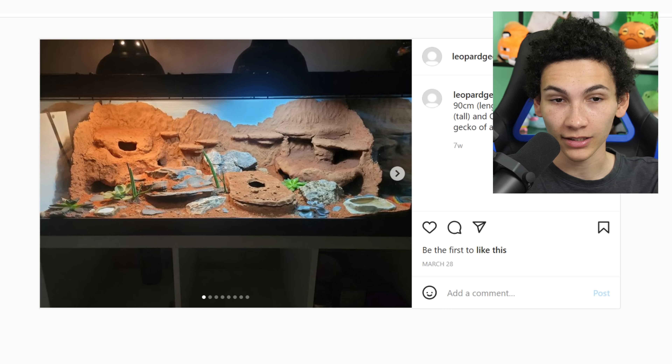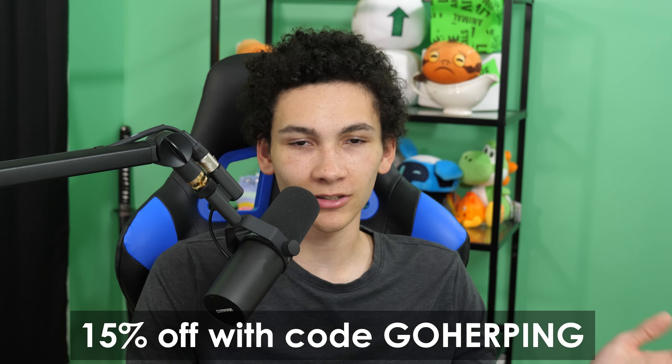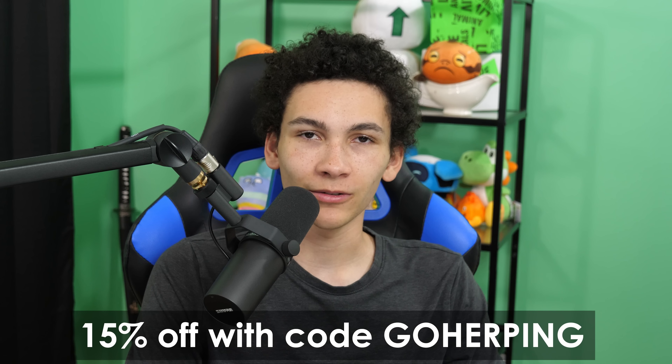That'll be it for episode 14 of Rating Your Reptile Stuff. This might be the longest-going series, and it's thanks to those of you who post on Instagram — not DM me, not send it to my PO box, not email me — with hashtag GoHerpingReview. Also can you follow me? Most people aren't. Thanks again to Dubia.com for sponsoring the video — they've got so many bugs at pretty good prices. Use code GoHerping for 15% off your order. That'll be it for this video. You can check out the others in the description. Thanks for watching. I'm Alex.